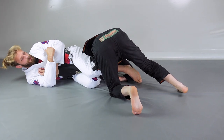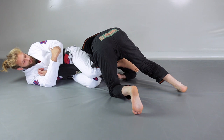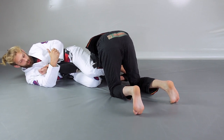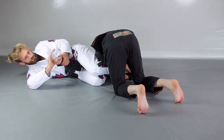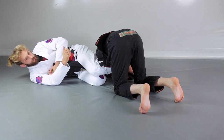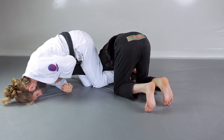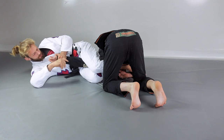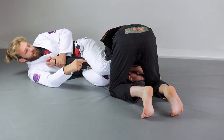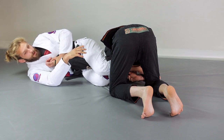I can finish the armbar belly down, just stretching my hips towards his elbow. Or I can roll towards the side — drop my side of the body towards the mat, shoulder and hip — with the arm tightly locked, then push my hips towards his elbow. I'm always aware that I have to control the arm with thumb up and the bottom of his fist towards my chest, really tight. You don't want him to rotate the arm, so keep it tight the whole time whether I'm belly down or rolled to the side.